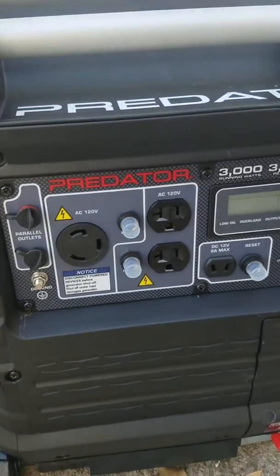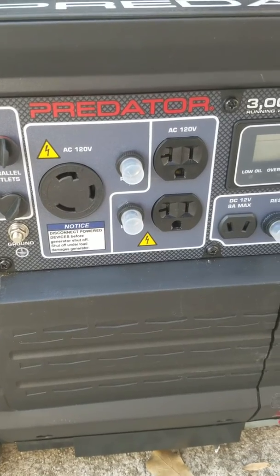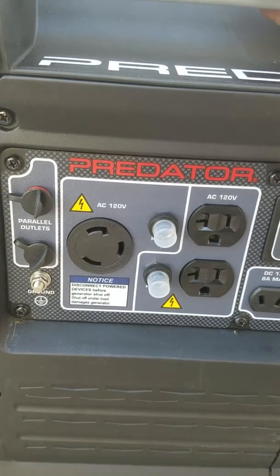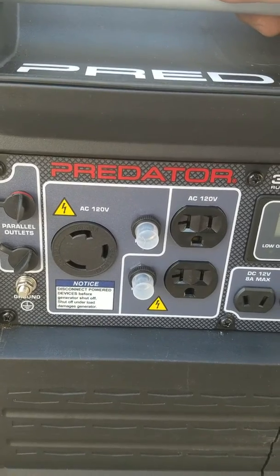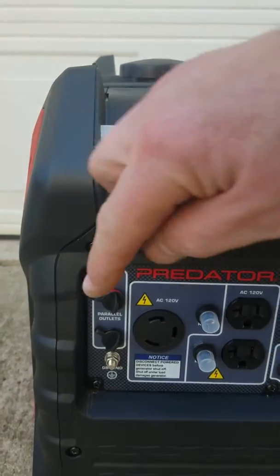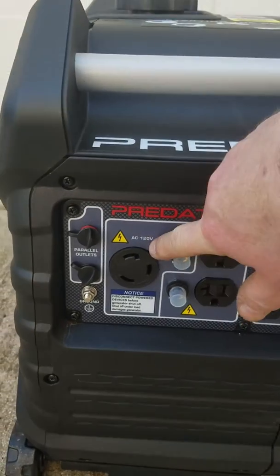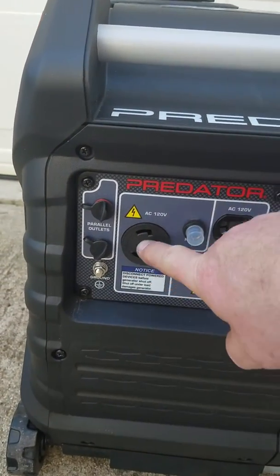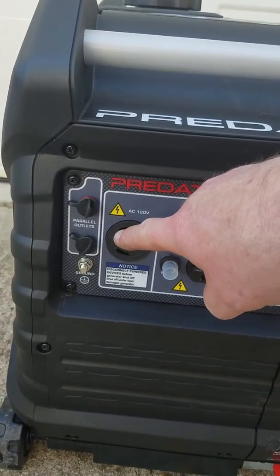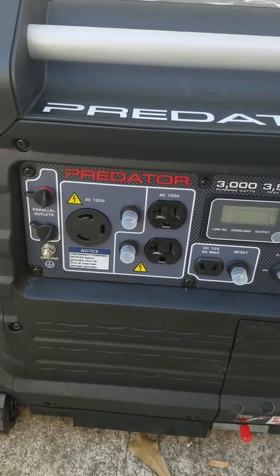Another thing I did — this AC 120V 30-amp outlet was cocked at basically an 11 o'clock position. When you plug your RV adapter cord into it, the pigtail is way up and you turn it one way to unlock and the other way to lock. The problem is it keeps unlocking itself and isn't secure. So I took the outlet, turned it 180 degrees, and now it comes out at about the 4 or 5 o'clock position. Now when the weight is on the cord, it turns and locks it — so the keys are no longer falling out. I recommend flipping that 180 degrees.